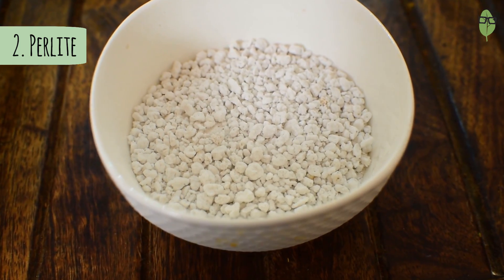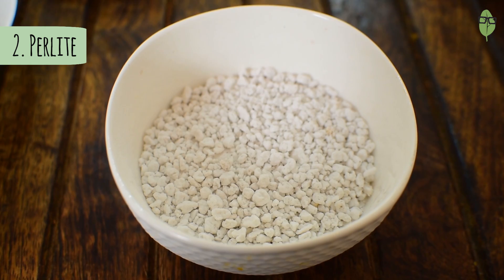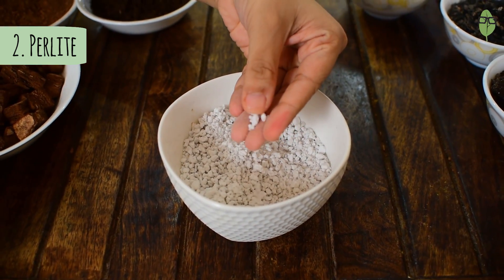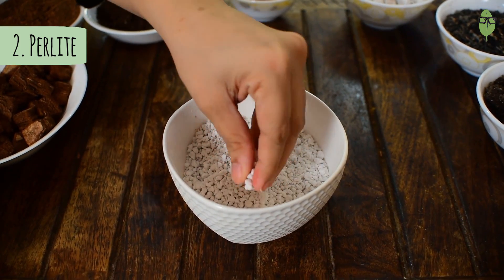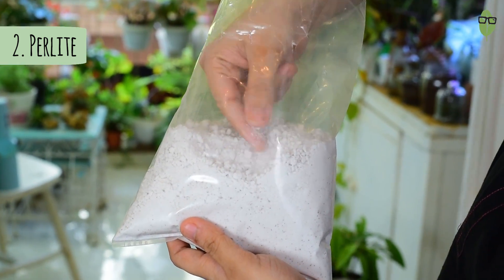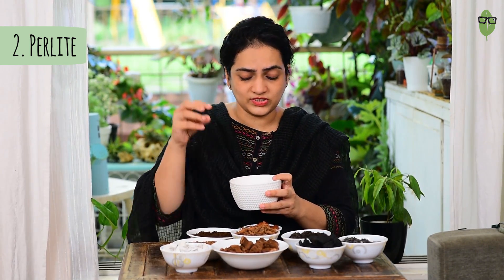Perlite is quite similar to pumice in properties. The difference is perlite is mined and heated — it expands like popcorn, becomes extremely lightweight, and is also very porous. It holds in water but also improves the aeration and drainage in the soil. If you want to understand perlite better, you can also watch a video I did some time back — I will leave a link in the description. A tip: whenever you buy perlite, ensure that it is not handled too much, because it breaks down to a fine powder very easily and becomes pretty much useless in improving the drainage of your soil. Always buy perlite that is not broken down into a fine powder, or you are simply wasting your money.